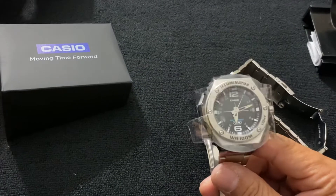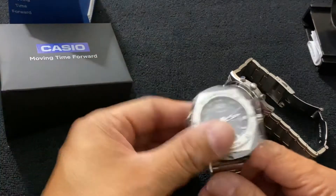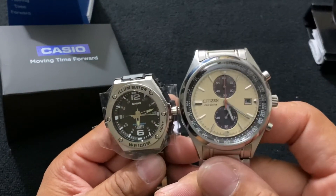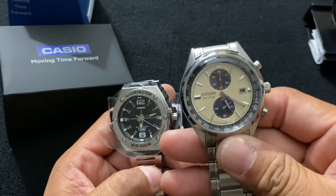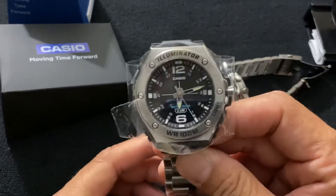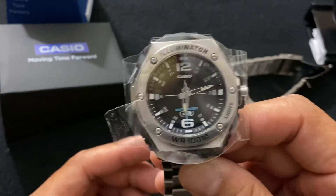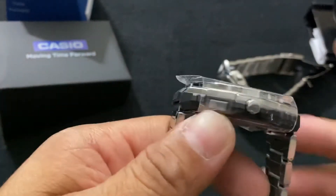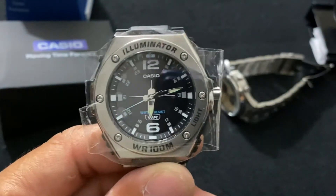It's not a bad watch. It's Japan-made and I do love Japanese-made watches. Even some of my other watches — like this one, a Citizen — are made in Japan, so it's a nice piece to add to my collection. There you go guys, it's a Casio made in Japan. Thanks for watching, see you in the next video, peace out.